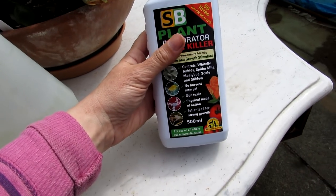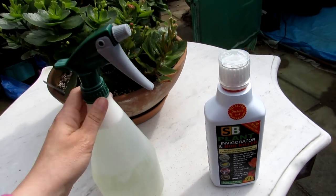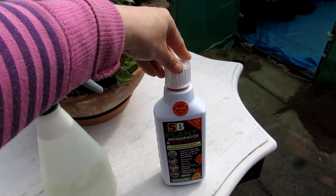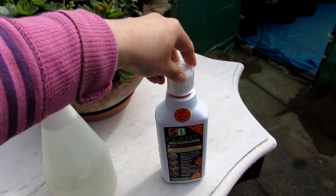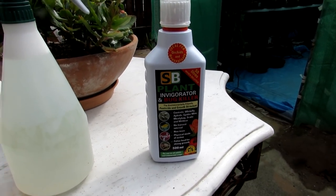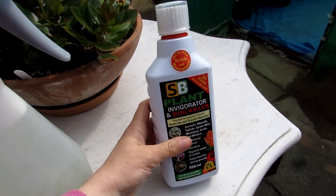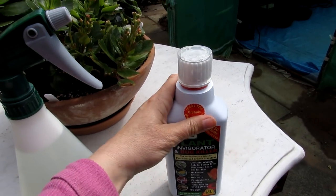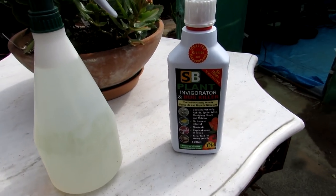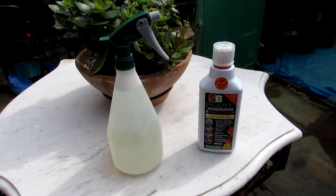The bottle says it controls whitefly, aphids, spider mite, mealybug, scale, and mildew — so it seems to do everything, which is absolutely brilliant. It's 500 millilitres and you only use 10 millilitres per litre, so you get quite a lot out of it. It's about £15 or roughly 17 euros, so it's good value because it's very concentrated. It says you can use it weekly, but with cacti you don't want to over-fertilize, so I might use it once a fortnight.